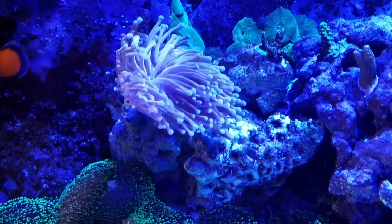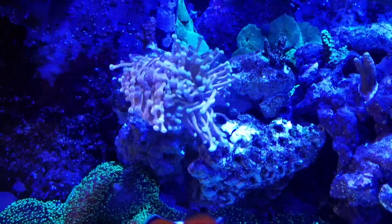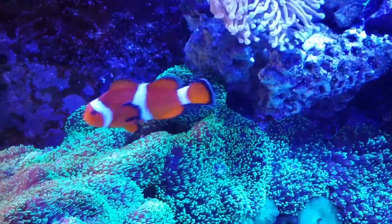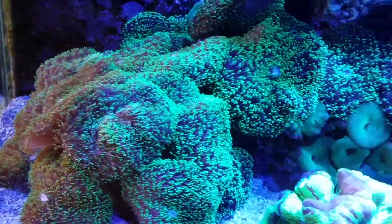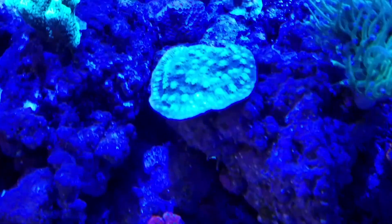This is my newest coral, my gold torch — it's doing well, it's already developed a new head. There's my clownfish in his little mushroom garden. The Hollywood stunner has got a nice little ring around the edge, it's growing fast.